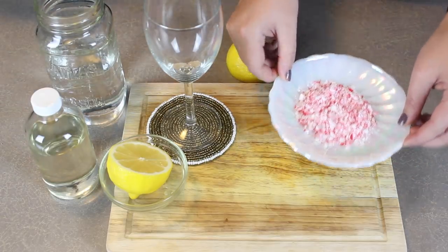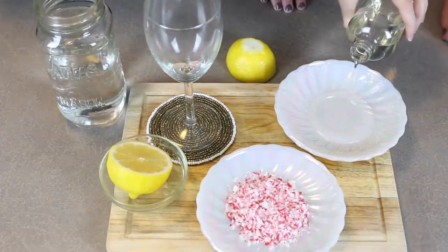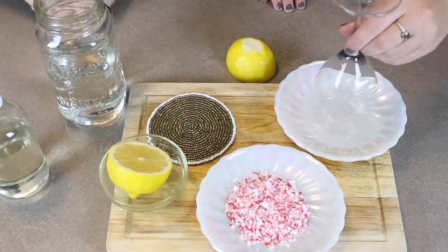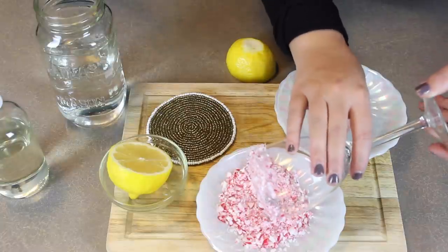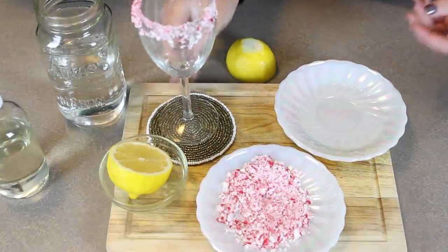To start off, you're going to want to garnish your glass with candy cane. So we have two plates, and on one you'll put some simple syrup, which is just part water, part sugar. You'll rim the glass with the simple syrup to make it tacky so that the candy cane will stick to it. We decided to use candy cane as the rim because it's really festive and Christmas is coming up soon. But if you want to make this for New Year's or a party or birthday, you can add sprinkles on the outside — colored sugar, anything. The sky is the limit.